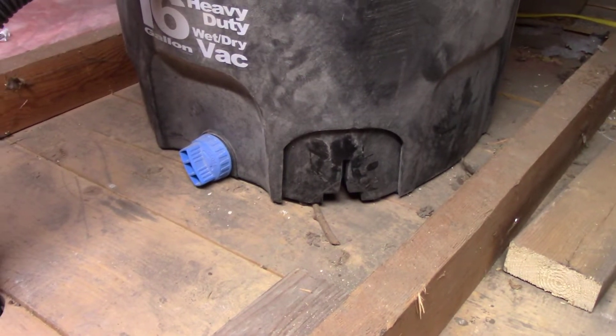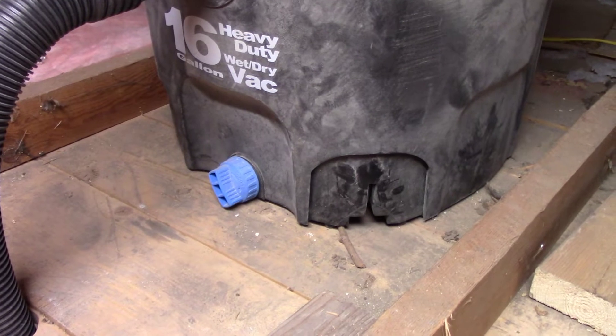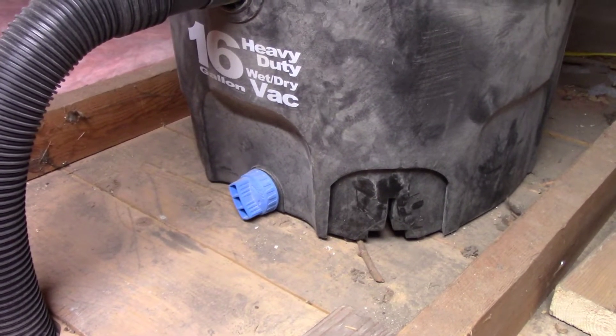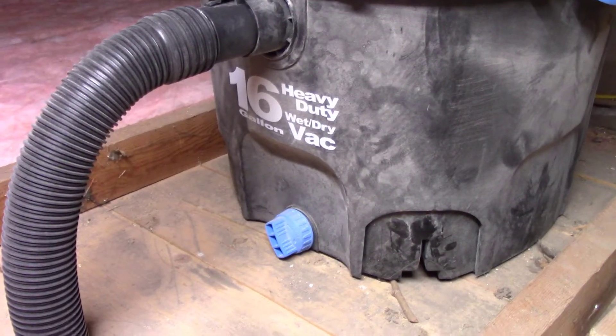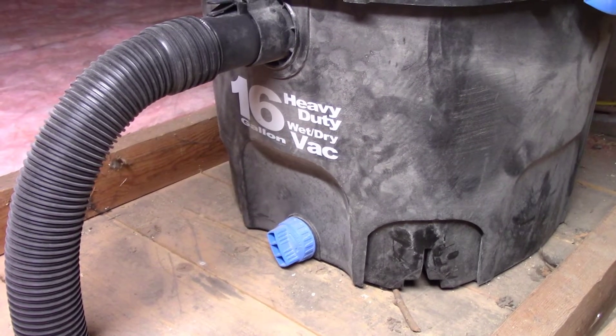These moldings on the side are where it used to have wheels — I took the wheels off. I dragged this around the house for a couple of months while I was sanding all the floors. I had this connected to a heavy-duty sander through a dust collector.